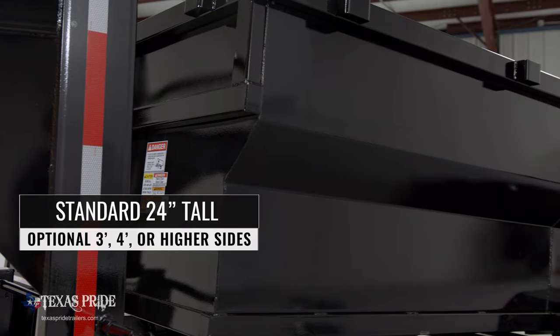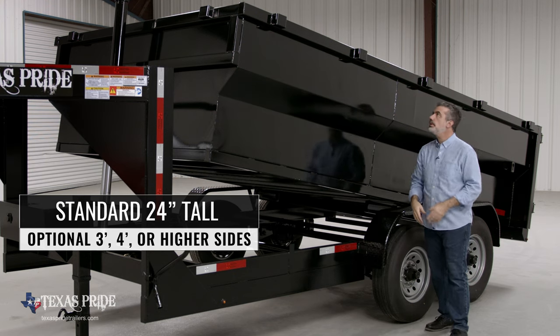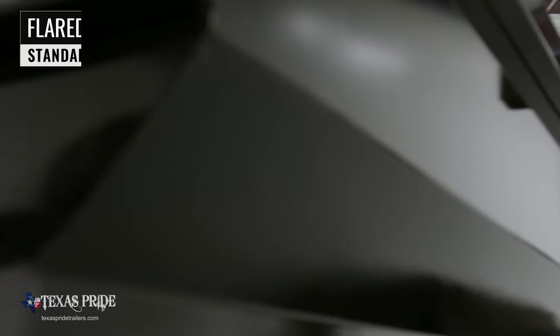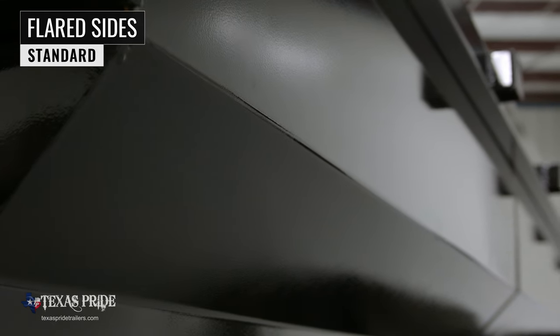The standard sides on the trailer come 24 inches tall, but you have the option of 3-foot, 4-foot, or even higher sides if you choose. This model also comes with flared sides standard, which others charge for as an option.